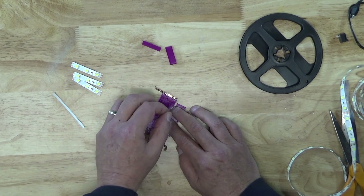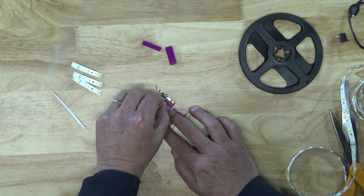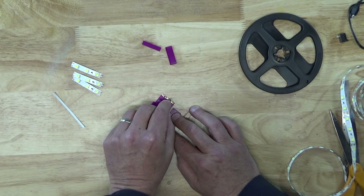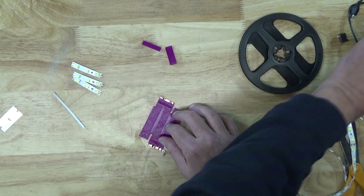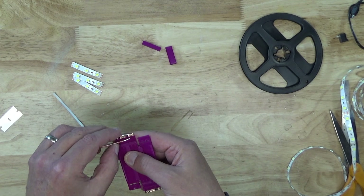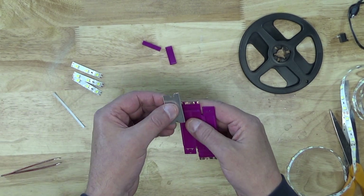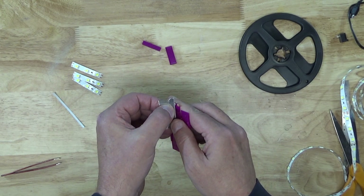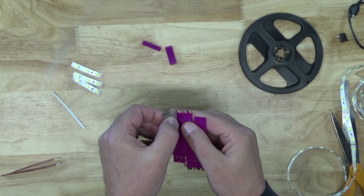We then take the razor blade and make two cuts between the other pair of pads on the other side of the flap, and use the tweezers to remove the bit of foil we just cut free. Once that's done, we now have a connection to the outside pads that goes around the back of the flap and a connection between the two inside pads. We use the back of the razor blade — the non-sharp side — to burnish the copper foil and improve its adhesion.